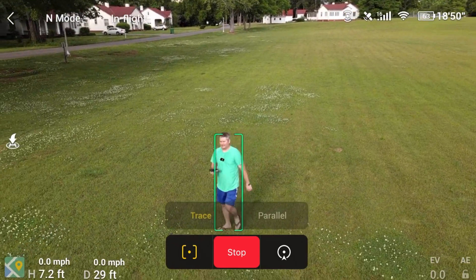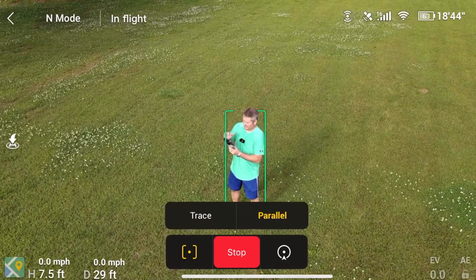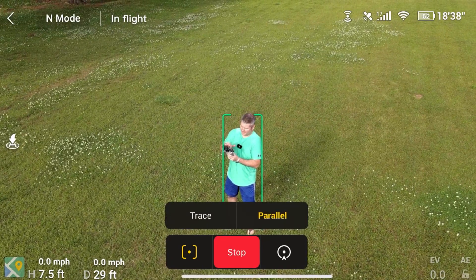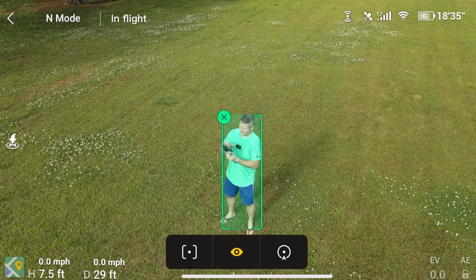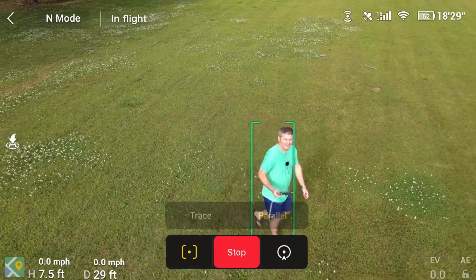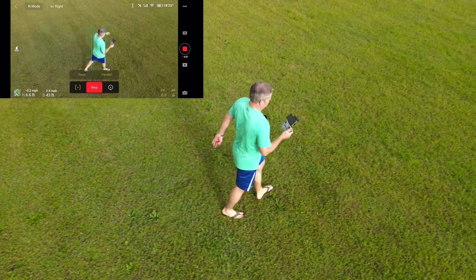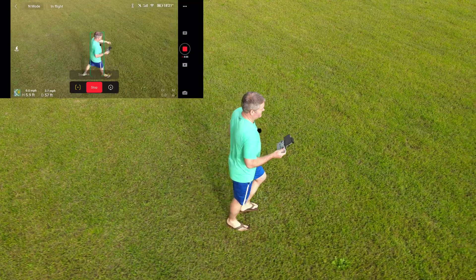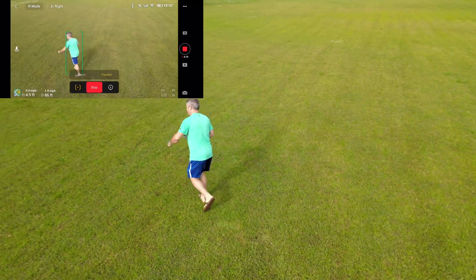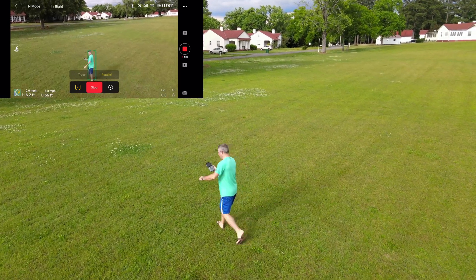Now we're going to do Active Track Parallel. I'm going to click myself — I've got the box around myself. I'm going to click Go. Parallel, parallel, parallel — go. Parallel Active Track.